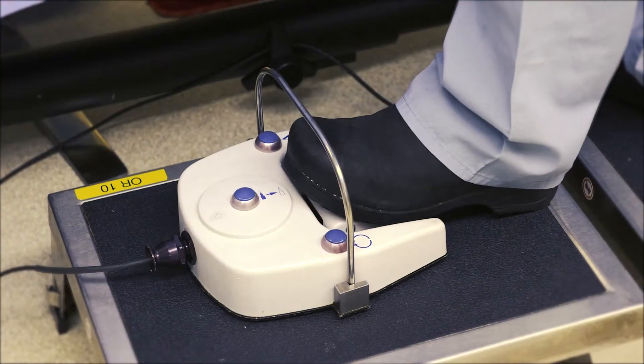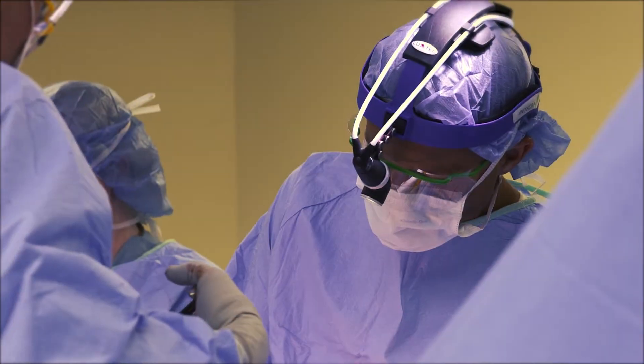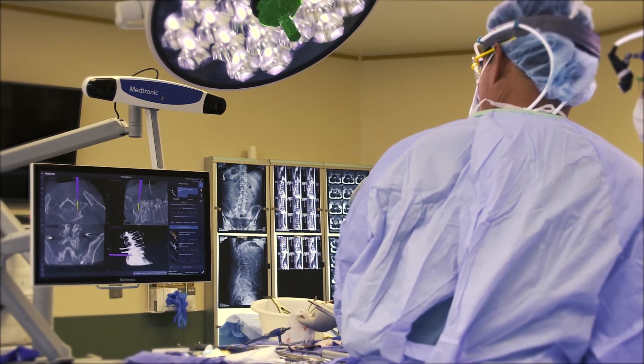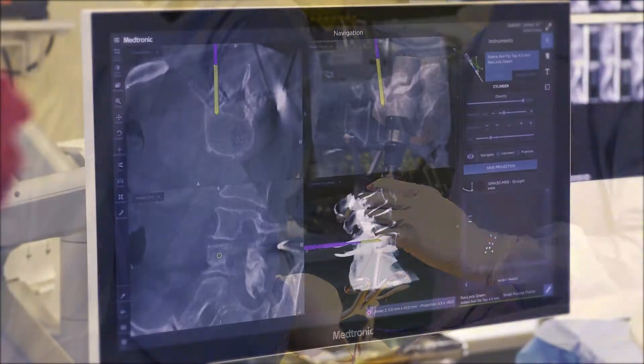Once that's done, both the patient and we the providers can sleep easy knowing that everything is exactly where it's supposed to be. Having better quality three-dimensional imaging of the spine allows us to do things better and with a greater degree of safety than we could ever do before.